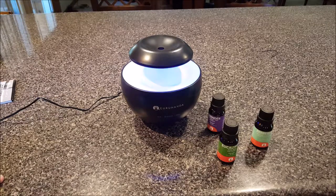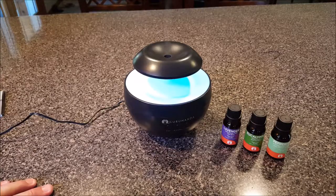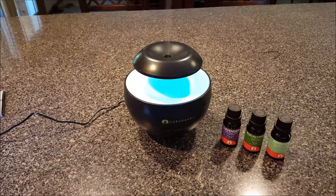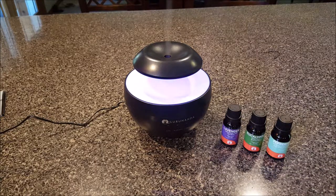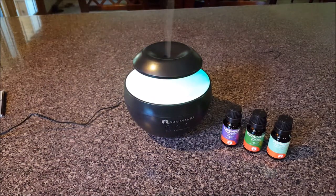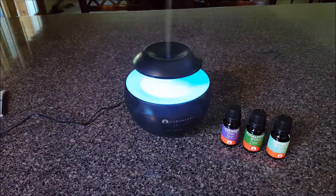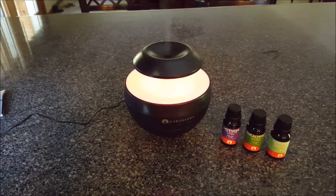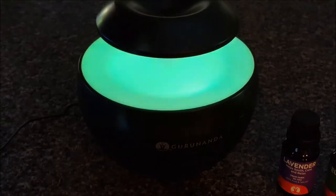I'm going to open up some zen music. I'm not sure what it's called but we'll listen to that — got some zen garden music on it. There's no volume button on the unit itself, so you have to use your device volume.